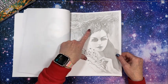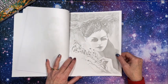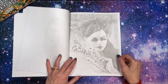Oh my gosh, look at her — look at that hair! Wow, those are some eyelashes!